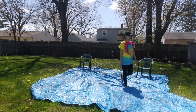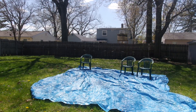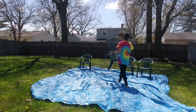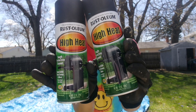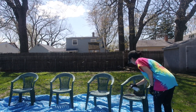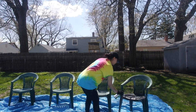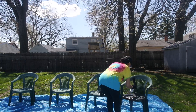I lay each chair on the tarp and start spray painting. I decided I wanted to paint the chairs black, using a spray paint I got from Home Depot — it's a matte black and it's high heat, which is very important because black attracts more heat. I got the high-heat formula so the spray paint doesn't chip off the chairs during the summertime.